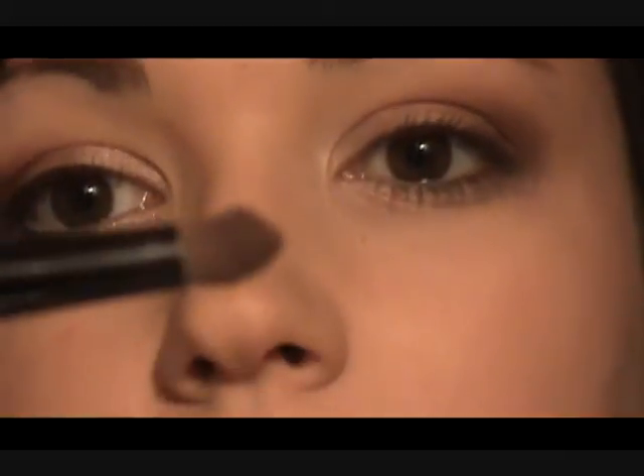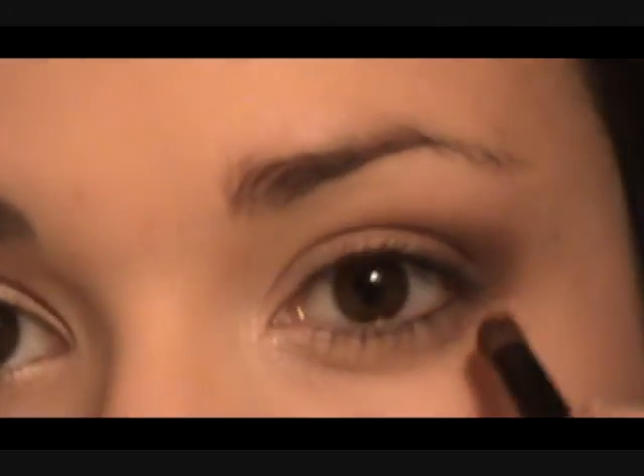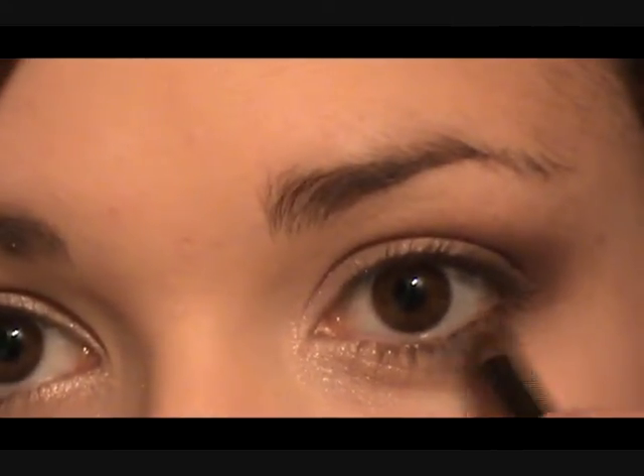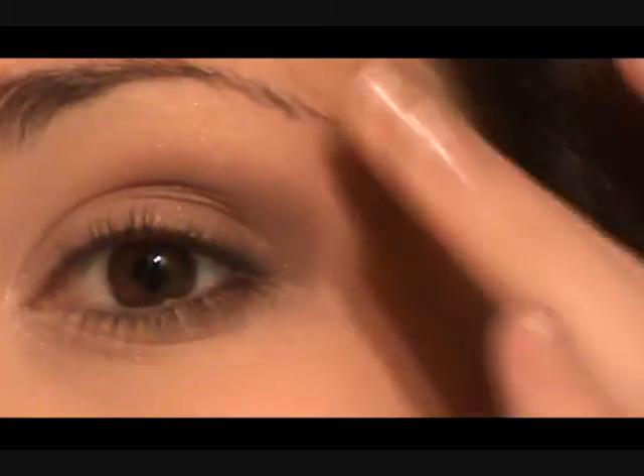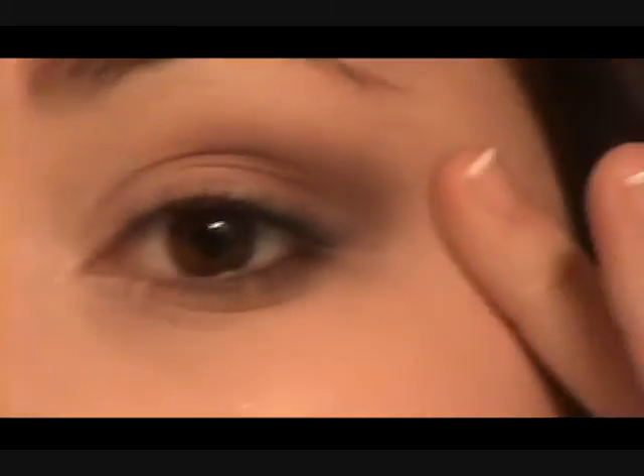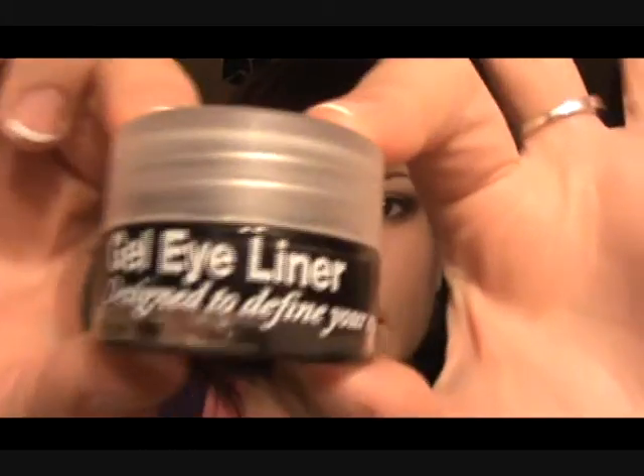Take that tiny brush again — there should still be some color on it, but if not just take a little bit of that chocolate. Keep it up to the lash line underneath and just go halfway across. So that's it with just the basic shadow. Now we're going to use a liner. This liner is something I bought in Pennies and it was about 3 or 4 euro. It's beautiful and I can't believe they're actually selling it in Pennies, or Primark if you're in England. This is what it looks like — you can get it in sparkle but the sparkly one isn't as good; this one is just black.